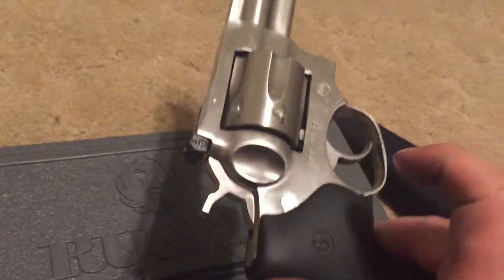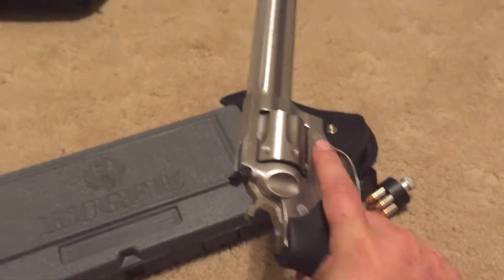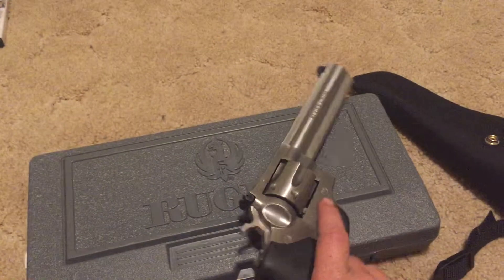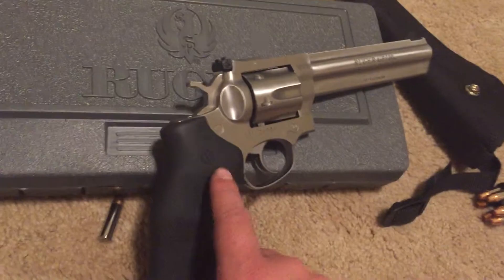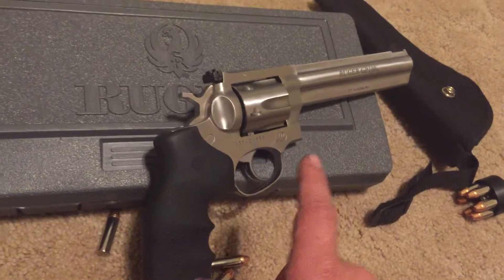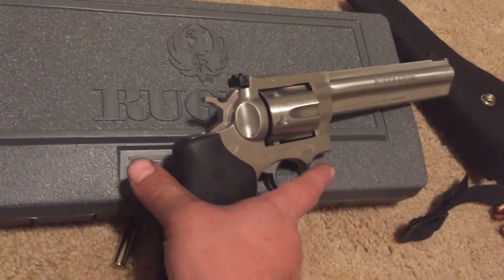The grip's a Hogue grip and I like it quite a bit — it's got a very nice feel to it. Weight-wise, it's a big revolver. It's not going to be a carry gun. It could be a home defense or range gun, whatever you want to do with it. Concealed carry is out, but maybe a truck gun if I decide to put this on my permit — I'd probably keep it in my truck.